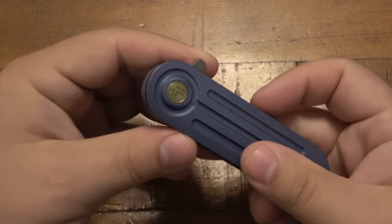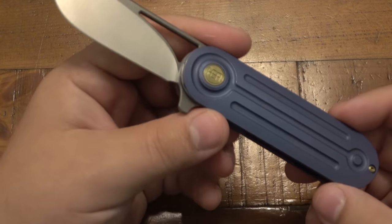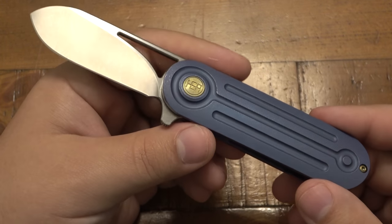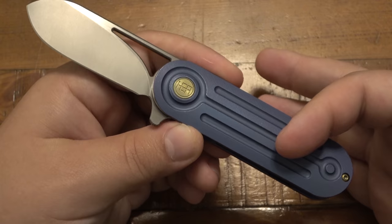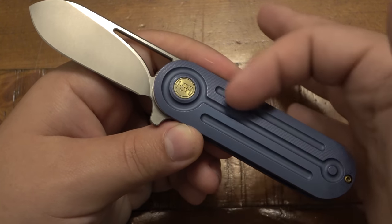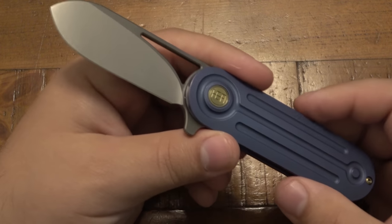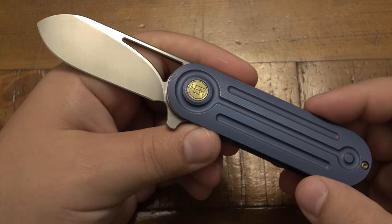Closed, it is four inches almost exactly, and it weighs 3.5 ounces. It is worth noting that the Elixir version without the milling weighs about 0.2 ounces more just because there's a little bit more handle material there. You're not going to notice the difference even handling both side by side, but it is worth noting.